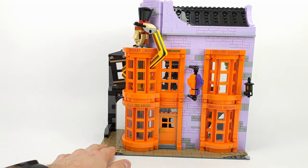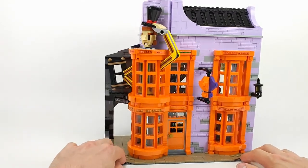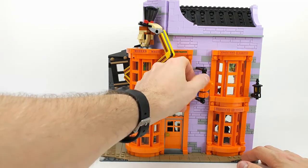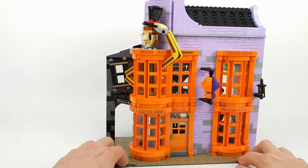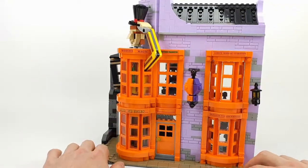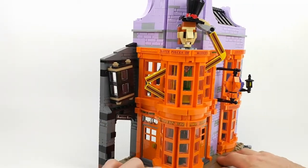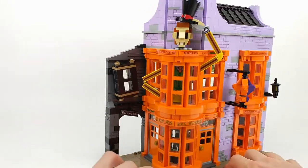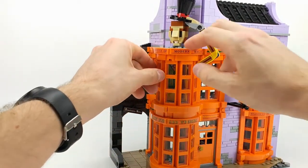This is the building of Weasley's Wizard Wheezes and Nocturne Alley. I like that they added this thing that can turn around — a little lantern — really nice windows, some nice tiles at the roof, and a figure. If you look through the windows you can see its legs a little bit.